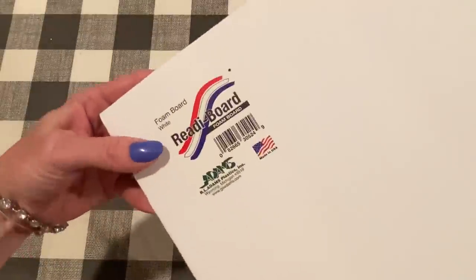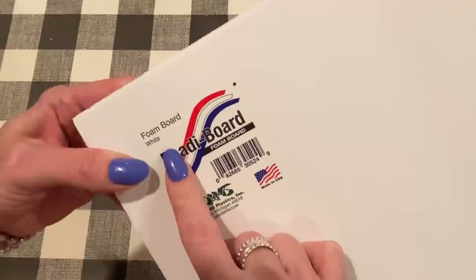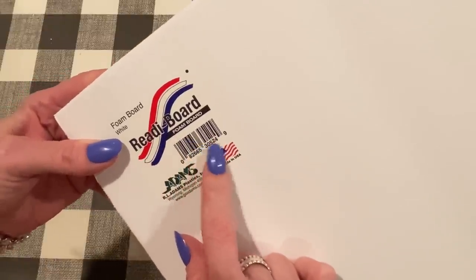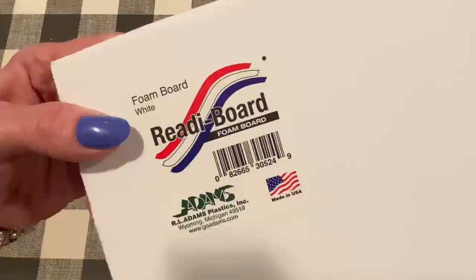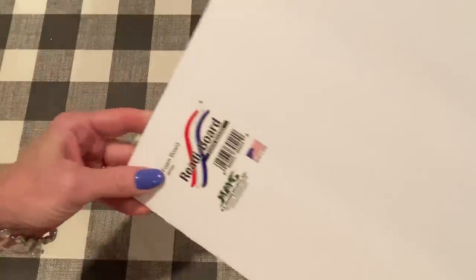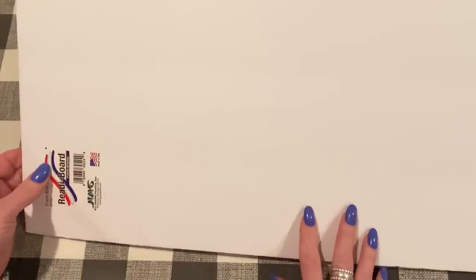This is what it looks like — this is the label in the store. It's called Ready Board Foam Board and it comes in different colors: white and black. There's also been a pink version around. It's in the Arts and Crafts aisle of Dollar Tree. It's a big sheet — I've cut some off already, but it's really big, a few feet by a few feet. It's $1.25 and about three millimeters thick. When you use it for shakers, it doesn't flatten out usually and it does not distort the shape of your shaker.